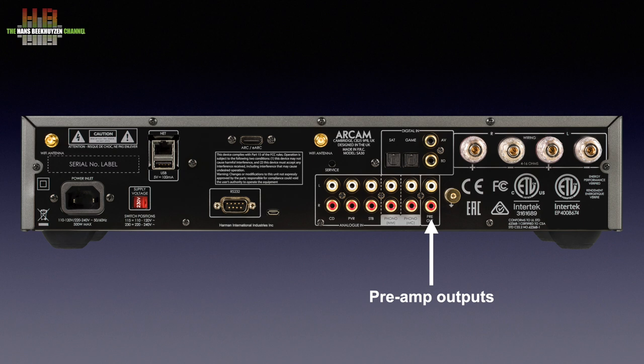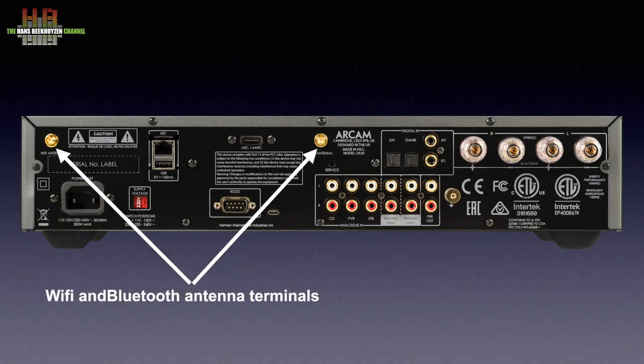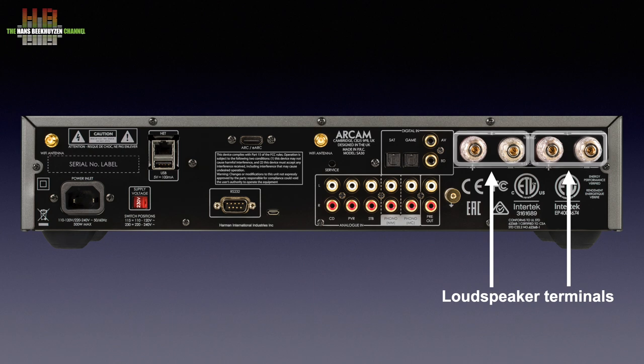Then the digital inputs, starting with two SPDIF inputs named AV and BED for audiovisual and Blu-ray, and two Toslink inputs named SET and GAME. Again, they are just names — any digital source with SPDIF or Toslink output can be connected here, like a TV, CD player, or game console. The last digital input is the HDMI ARC input; when connected to the HDMI ARC connector on your TV, the TV sound is reproduced over the stereo while the SA30's volume can be adjusted using the TV remote. Two antenna sockets for WiFi and Bluetooth and two pairs of loudspeaker terminals conclude the tour of the back.